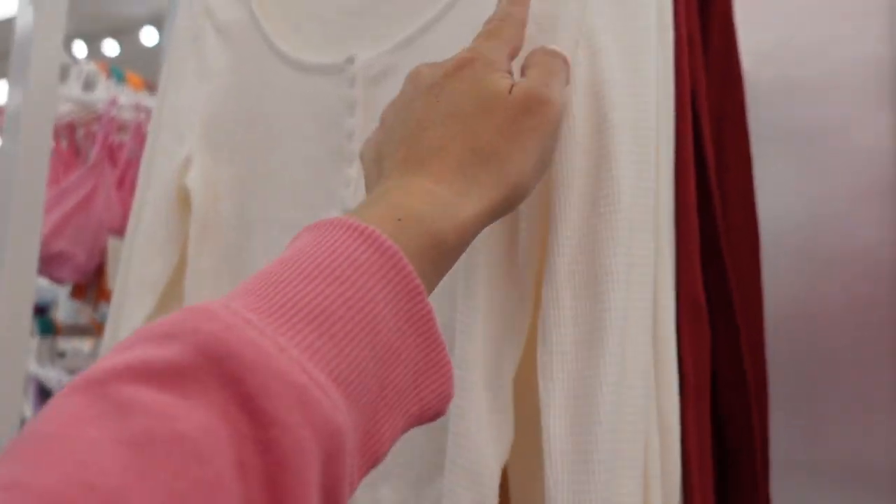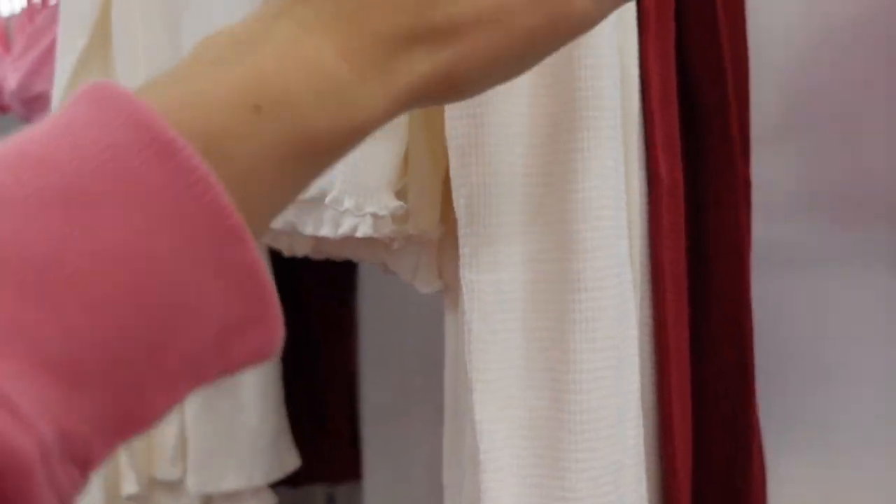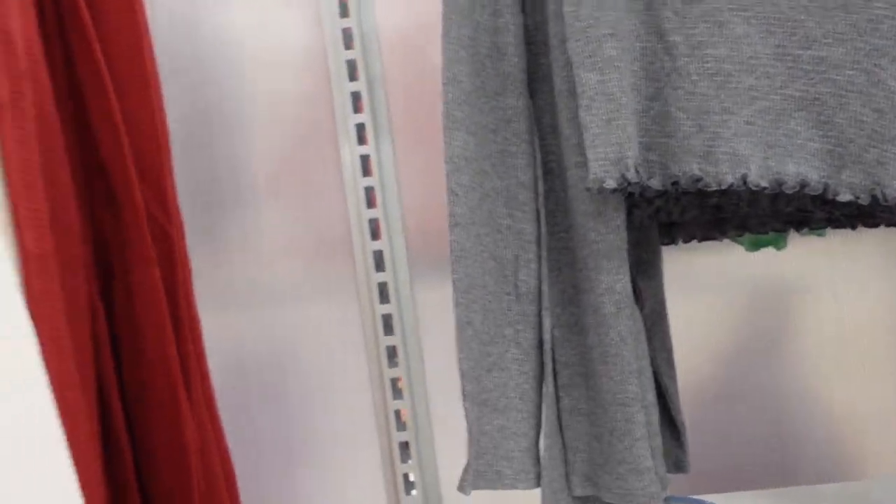New pieces from Colsey. This top has a scoop neckline, Henley-style buttons, completely thermal material, fitted through the wrist, and a lettuce trim. They're a little on the shorter end in ivory, red, and gray. They're $13.